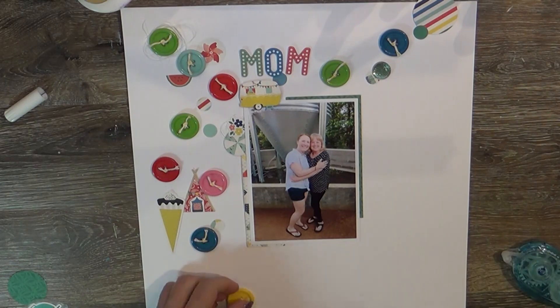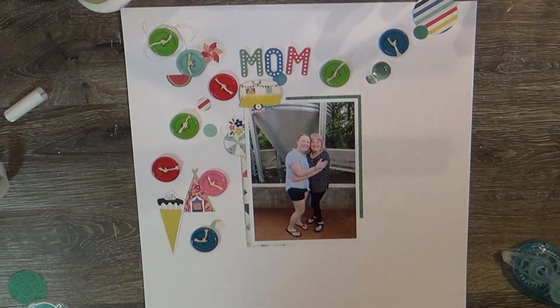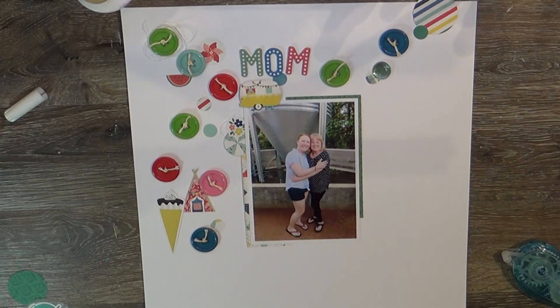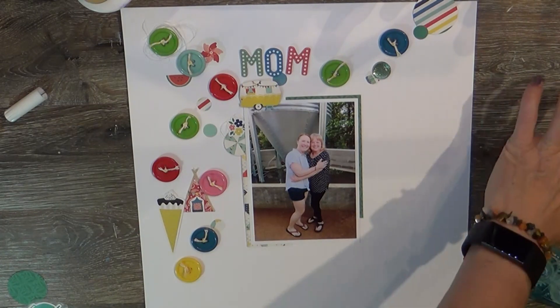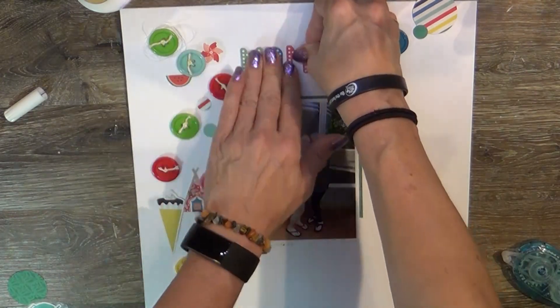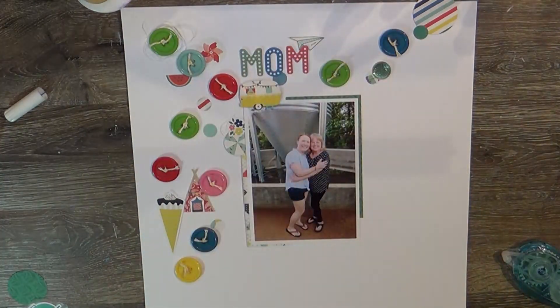I grabbed a piece of white cardstock and just went to town — fresh and clean. I really enjoyed using the kit for the colors it came with, and having white as a background — not typical for me — but with these bright, beautiful colors I just wanted them to pop off the page, and I think I accomplished that with white.